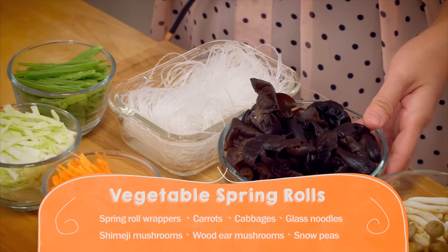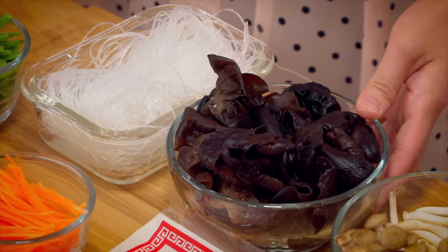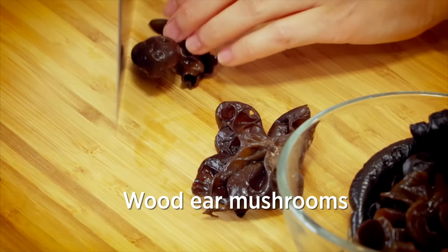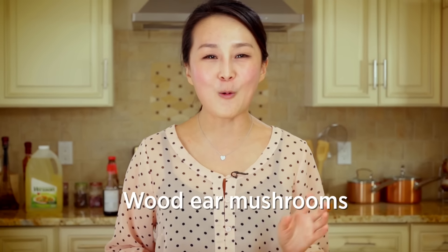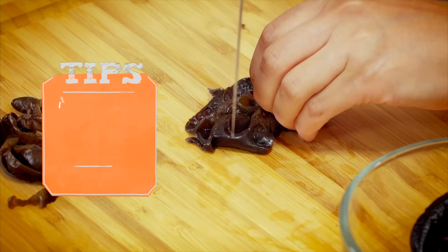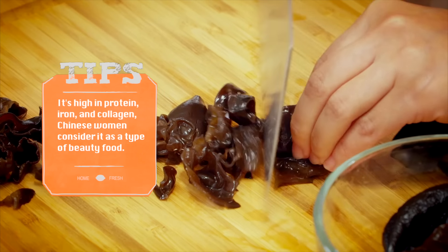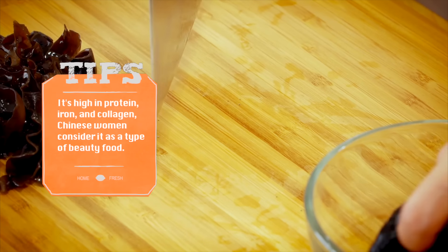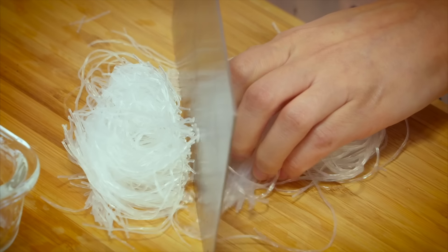We're going to soak the wood ear mushroom in water overnight and then finely chop it. Fun fact: in Chinese, wood ear mushroom is high in protein and iron, and also collagen. Chinese women consider it a type of beauty food — eating it regularly actually helps promote healthy, rosy, and radiant skin. We're also going to soak glass noodles in hot water for about 30 minutes.